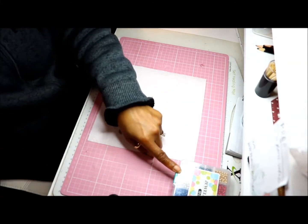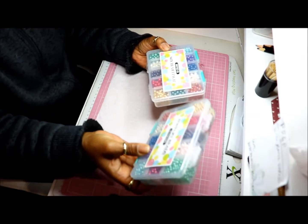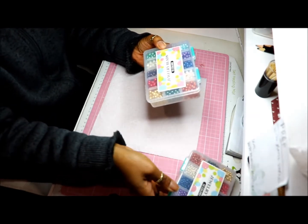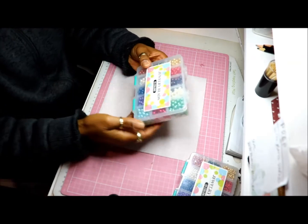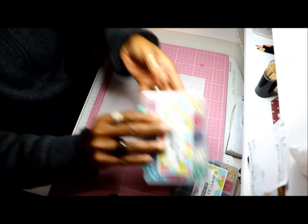Those are four millimetres. These ones are six. This box has got 15 colours in there, and this also has 15 colours as well, but these ones are six millimetres. Lovely colours — love them.